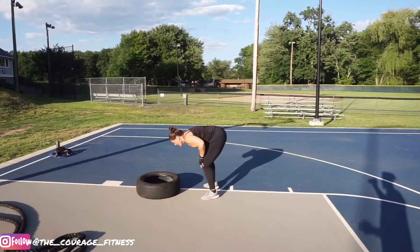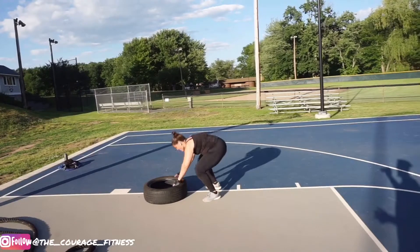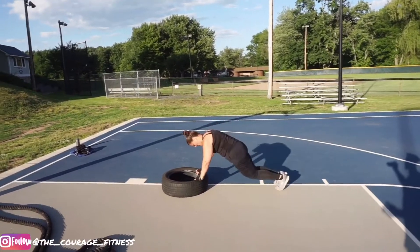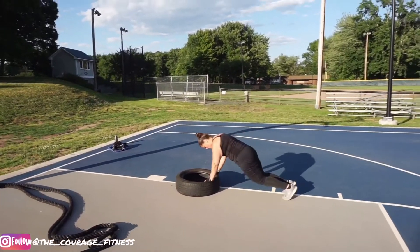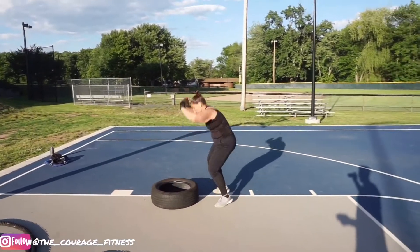Give me five more. Come on, let's go. Eleven. Twelve — breathe. Breathe. Thirteen. Breathe. Fourteen. Fifteen.